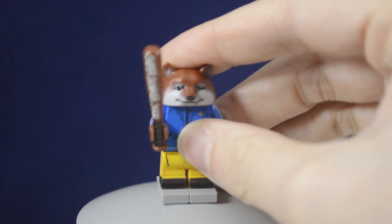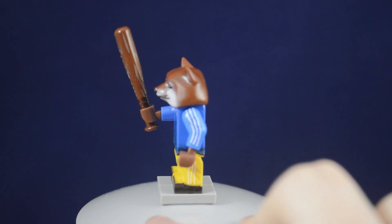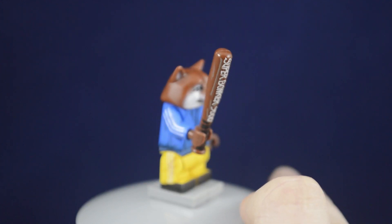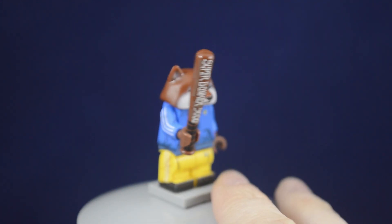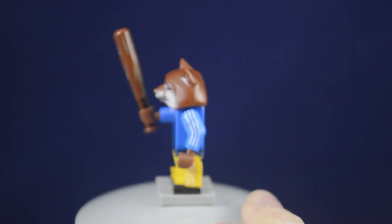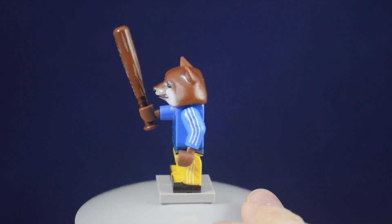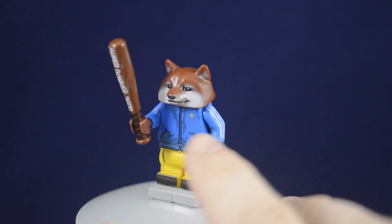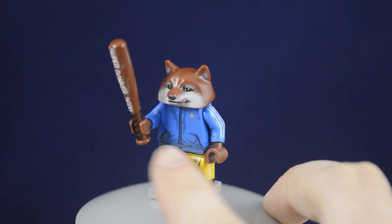And here is the Nafo fella himself. He comes with one accessory — a Brickarms bat with really nice printing that says Super Bonker 9000. On top of that, it has some wood grain printed all around it to make it seem more realistic, and some electrical style tape wrapping around the bat.